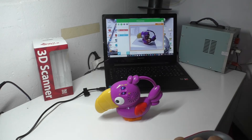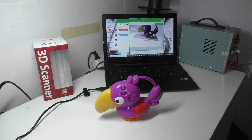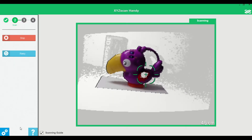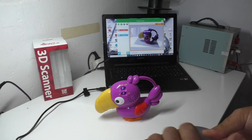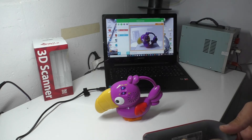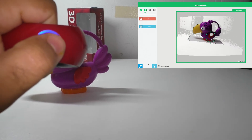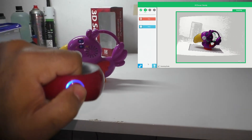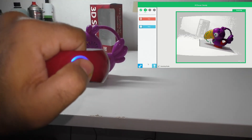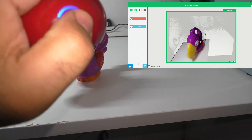After preparing your model, select a scan mode based on the target and then tap on start scan or click the scanner button. Move the scanner steadily to capture images from different angles. When finished, tap on stop or click the scanner button.